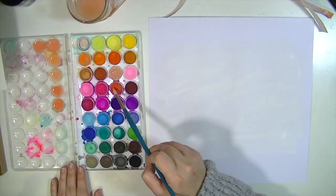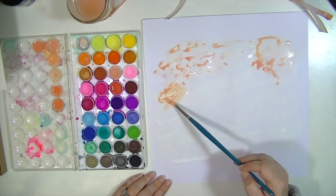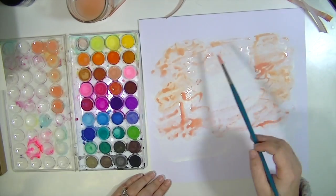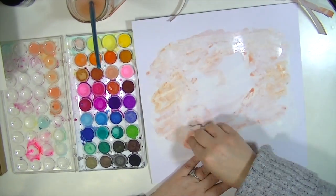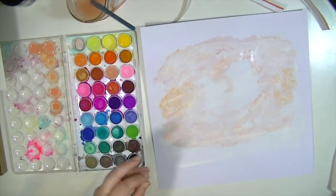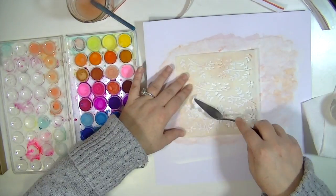I have my little watercolor set from Michael's — it's my favorite, about five bucks, and it's awesome. In the lid I've mixed a bunch of different coral colors in an ombre: white, a couple of orangey fleshy colors, and some red for variation. I'm painting around where I know my photo is going to go, using a paper towel to blot up some of the water so it isn't too thick and doesn't warp the paper too much.